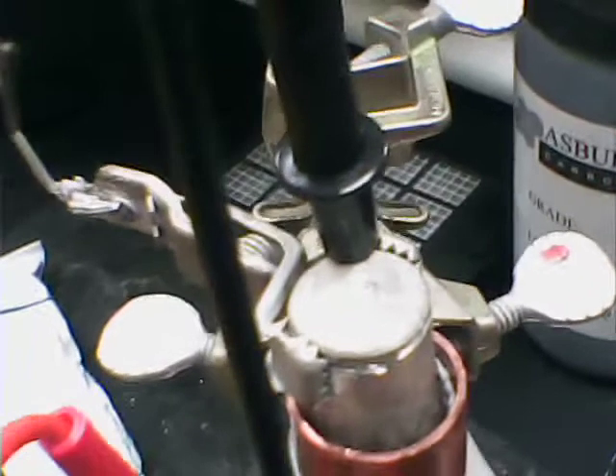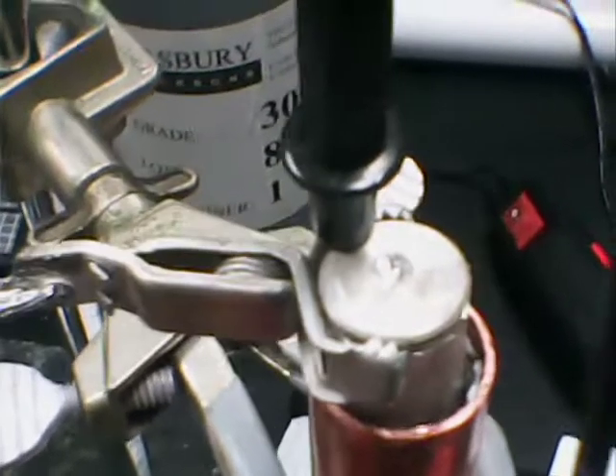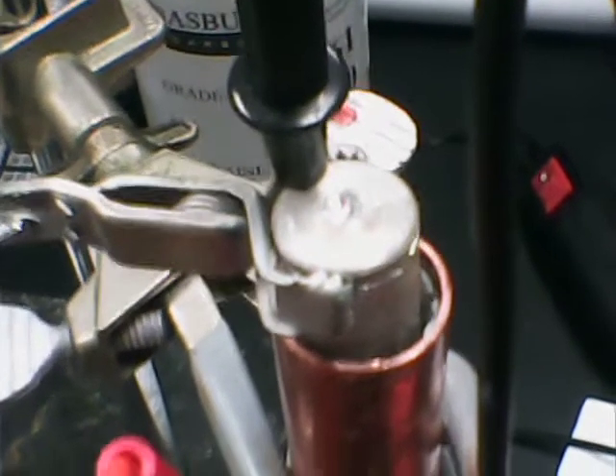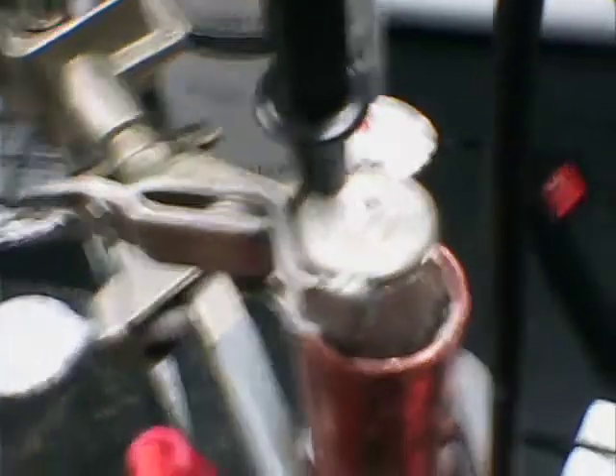I have alligator clips — some people use radiator hose clamps, like Sterling does — around it. I'm going to have to bathe these magnesium electrodes; I'll upload a video on a recommended way to clean them to optimize at time zero a clean surface before passivation.